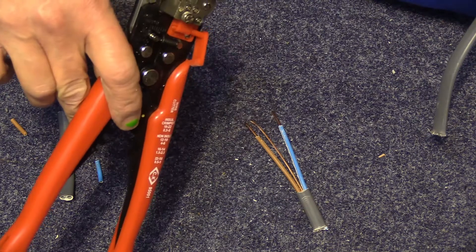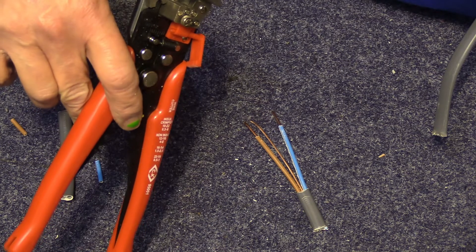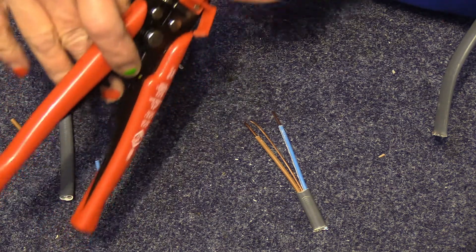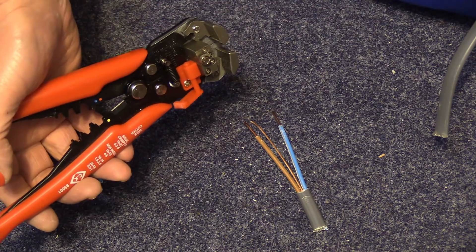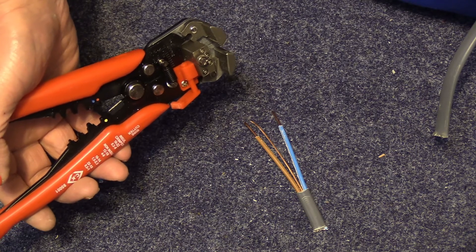I actually got these — believe it or not, not from eBay but from Screwfix. They have several different suppliers of them, but these ones I quite like. These ones are £20.